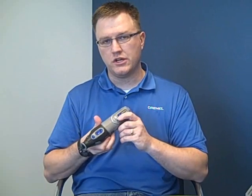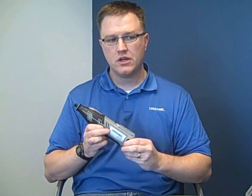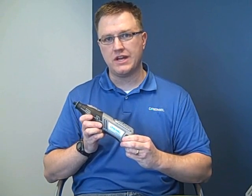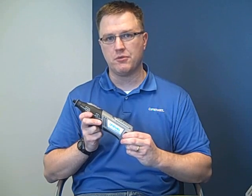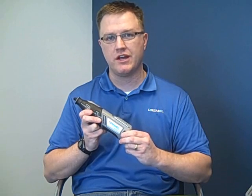Additionally, we've also included a battery fuel gauge so that you can be aware when the battery is draining and don't go down unexpectedly. We've also included a one-hour charger with the Dremel 8200. This is the fastest charger Dremel's ever introduced and is three times faster than anything we've ever had before.